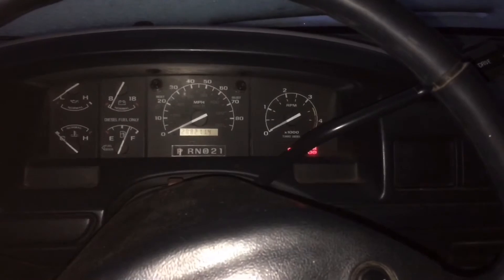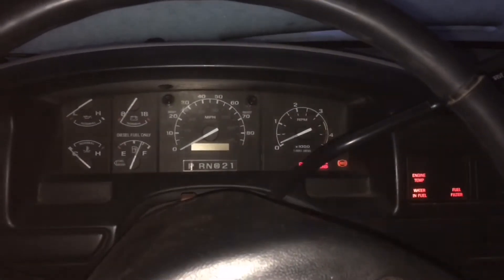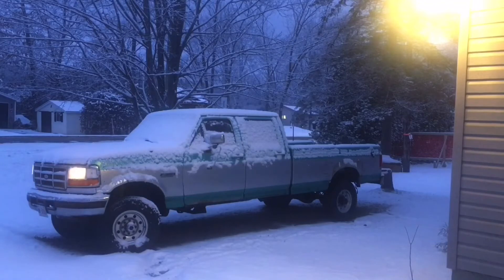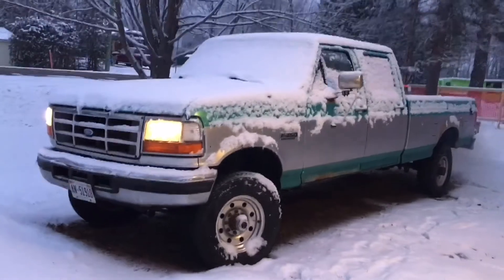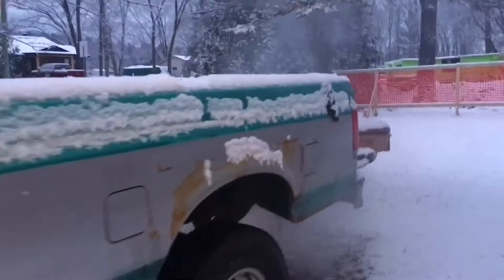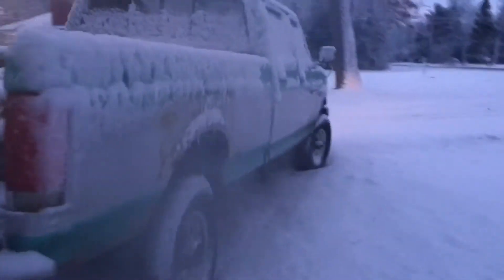We'll get this thing started up and move it inside. In this video I'm going to be replacing the fuel bowl and the fuel pressure regulator that's attached to it. The reason I'm doing that is because I had fuel pressure problems where when the truck was coasting to a stop, the fuel pressure would spike way up over 100 PSI. It also got to the point where my fuel pressure was completely erratic — one day it'd be really super low and then one day it'd be really high and they would just jump around.